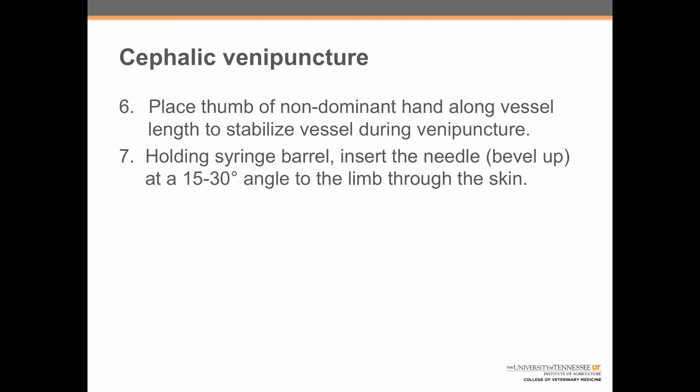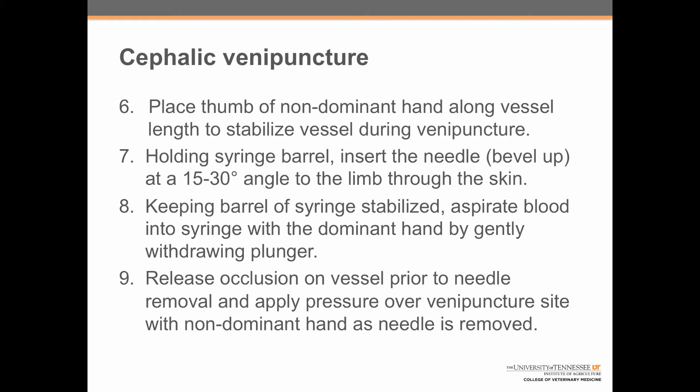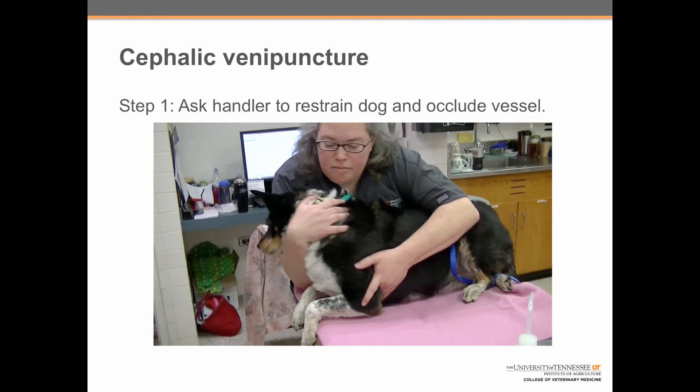The bevel refers to the angled edge of the needle. Step eight: keeping the barrel of the syringe stabilized, aspirate blood into the syringe with the dominant hand by gently withdrawing the plunger. Step nine: release occlusion on the vessel prior to needle removal and apply pressure over the venipuncture site with the non-dominant hand as the needle is removed. Let's go through these steps individually.